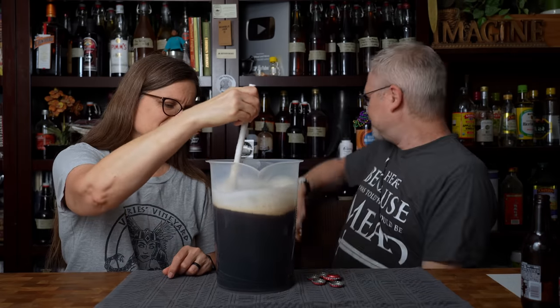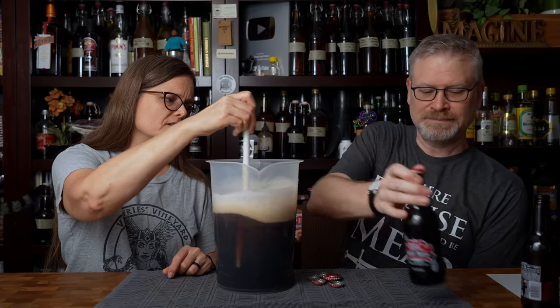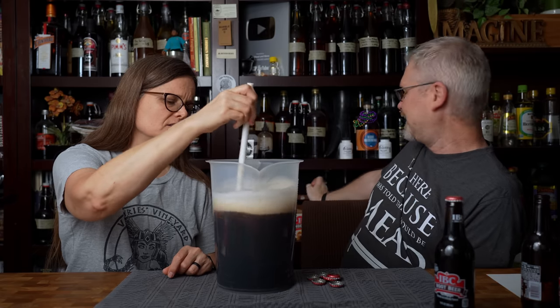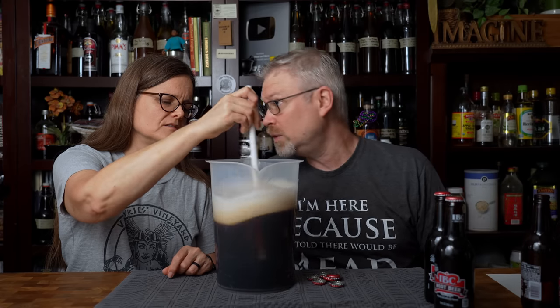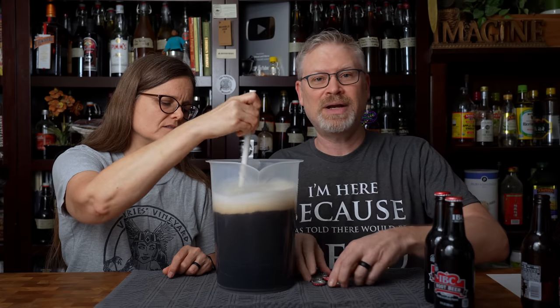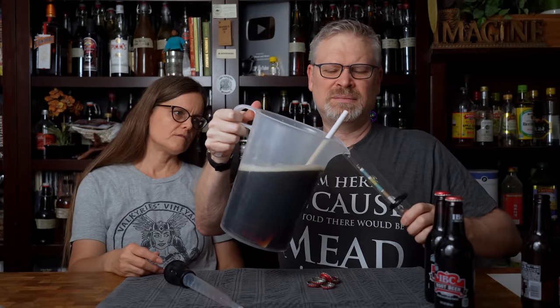We're only at 96 ounces — pretty far off from a gallon — but let's take a reading anyway. I can just pour some in to the hydrometer tube. Let's try to avoid the foam. The reason we're trying to avoid the foam is that it's going to be a lot easier to take a reading without that layer at the top, though I don't think we can avoid it regardless.